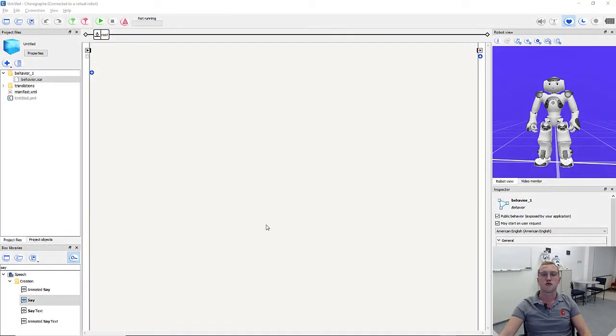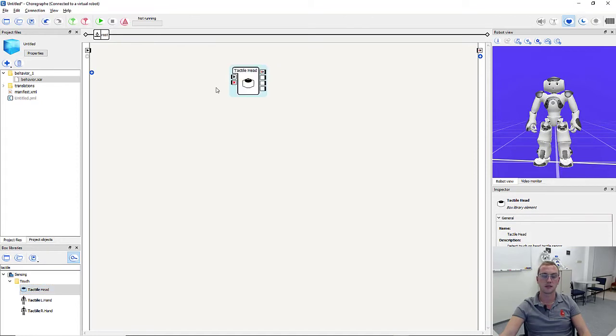Let's start programming our robot application. First, we want the robot to end the application whenever we touch one of its head sensors. For this we need the tactile head sensor box. We can find it in the box library by typing in 'tactile' and we get all the touch boxes. We pull the tactile head box inside the workspace, and connect the program start with the on start input of the tactile head box.